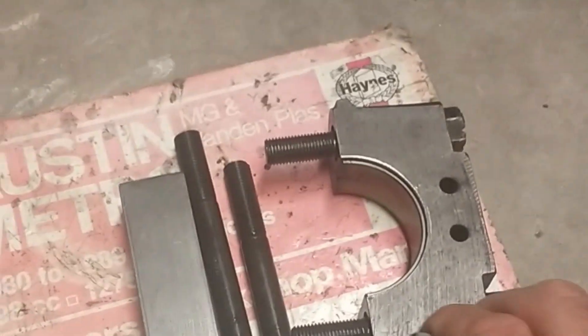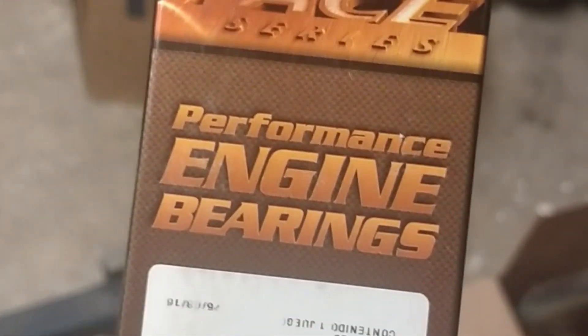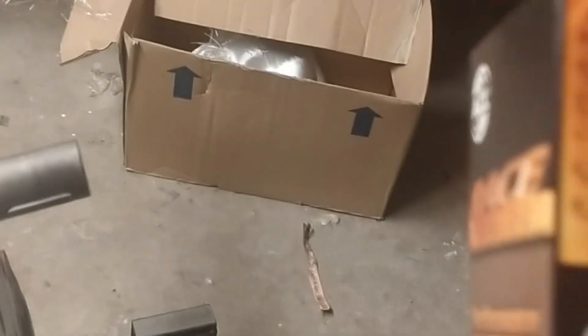I'm using quite decent bearing shells in there. The ones I've gone for — if I can find the packet — are the race-quality ACL bearings.